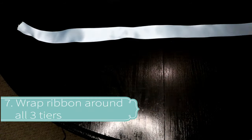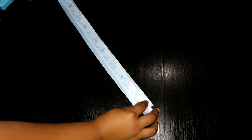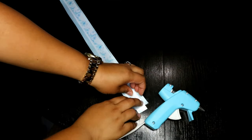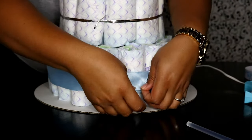Next, you're going to take your two different types of ribbon and hot glue them so that way it's easier to wrap the cake around. When I was doing this, I did the first layer with the two different ribbons separately, but it was a little harder, so I decided to measure both of them out, glue them together, and then put them on the second and third tier.